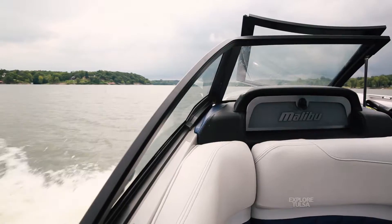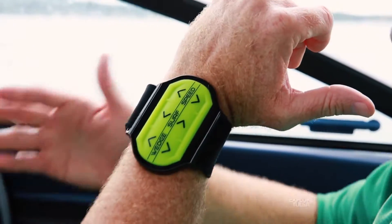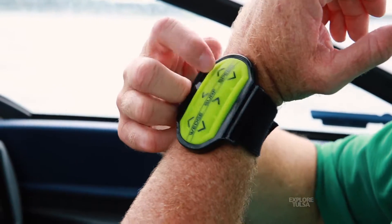The cool thing about this boat is it's got this armband with three things you can adjust while you're out there: you can adjust the speed of the boat, switch which side the surf gates go to — in other words, which side you're surfing on — and you can adjust the wave through the wedge, all from the armband.